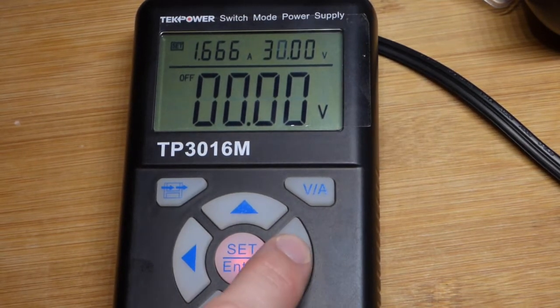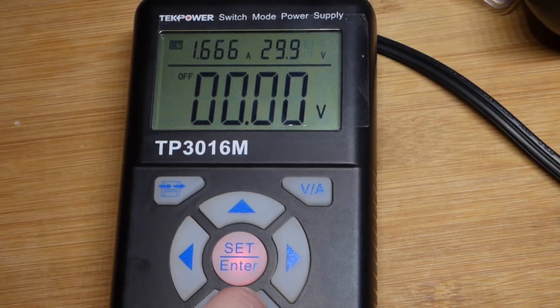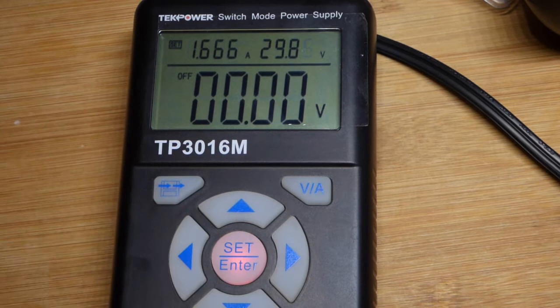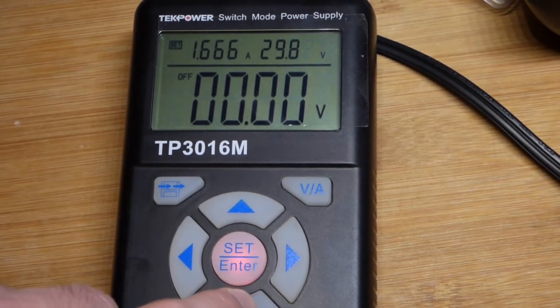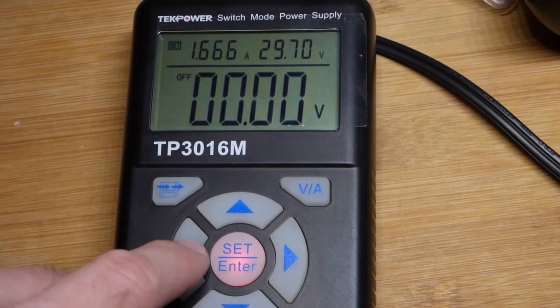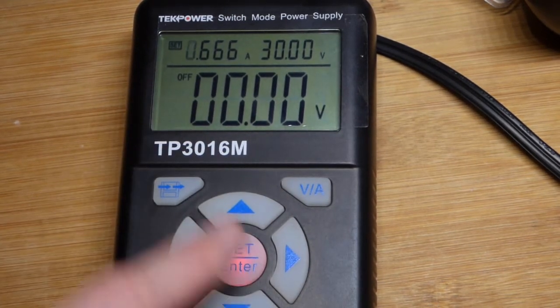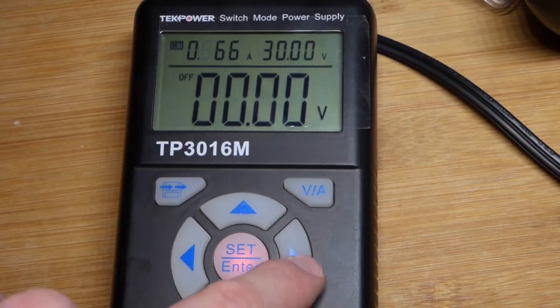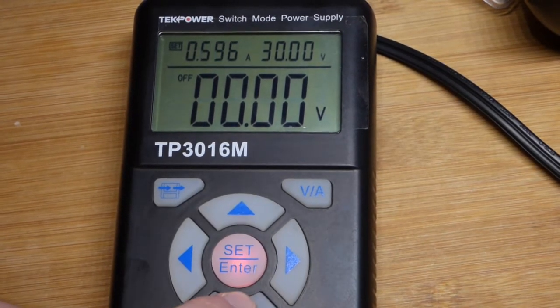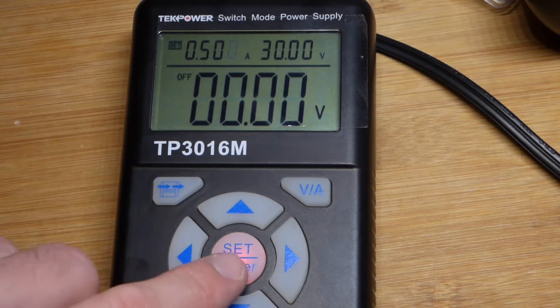Power is voltage times current — voltage in volts times current in amps. With the resistors, we saw 10 watts: 10 volts and 1 amp for the 10-ohm resistor, or 5 volts and 2 amps through it. It's the wattage rating that matters. We can also limit the current — lower it and set it back to 0.5 amps. It just takes a little getting used to, but it's really easy to program. At 30 volts, it will only provide half an amp of current maximum.